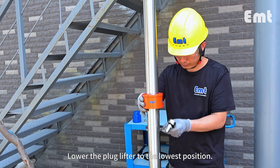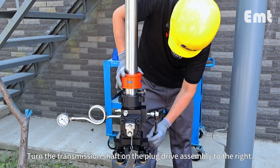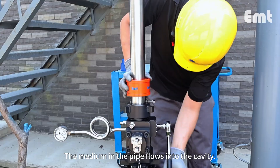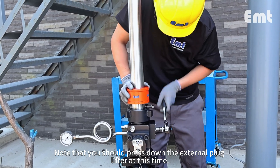Lower the plug lifter to the lowest position. Turn the transmission shaft on the plug drive assembly to the right — the medium in the pipe flows into the cavity. Note that you should press down the external plug lifter at this time.